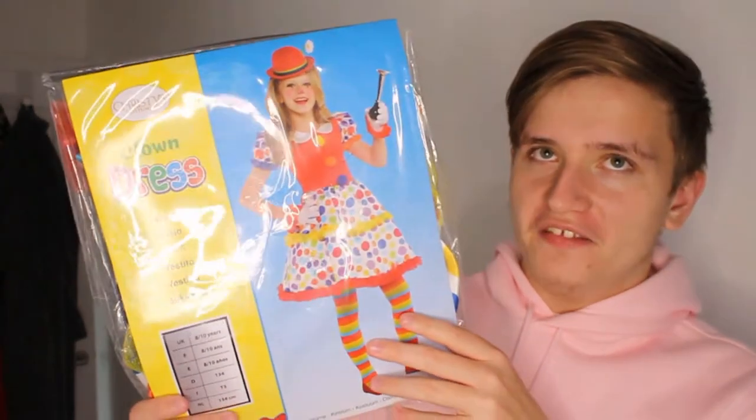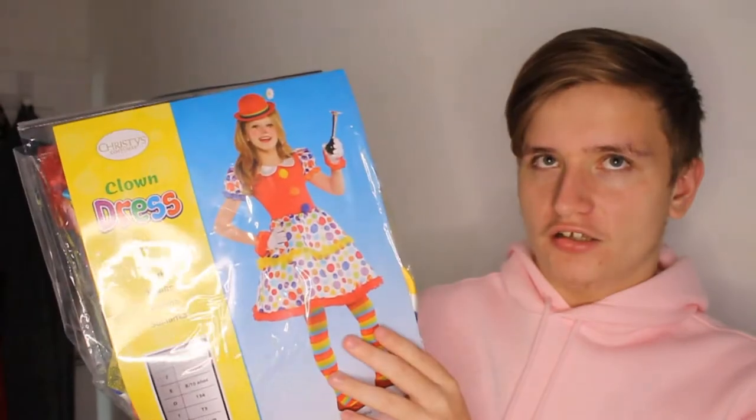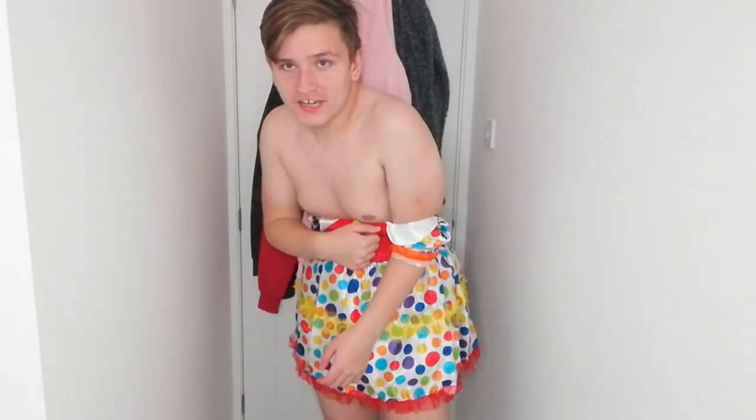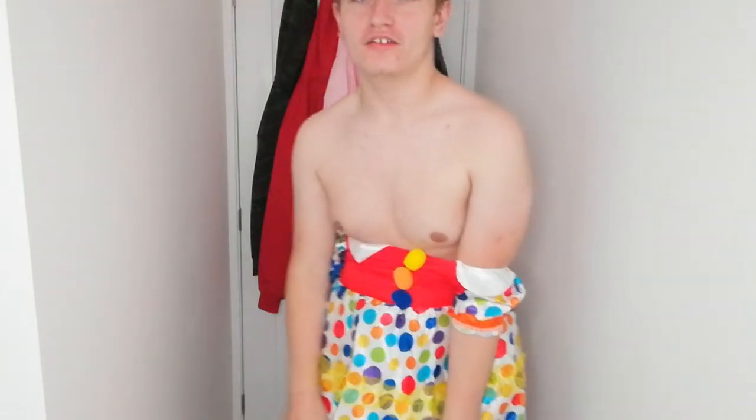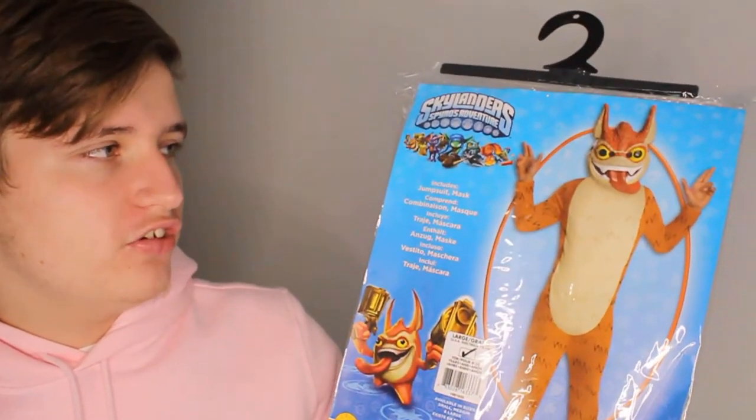Next we've got a clown dress - so basically you're just dressed as a clown. I'm not having a great time with this guys, because I'm trying to fit this clown dress on and I think it's meant for a kid, not for somebody like me. I'm going to have to rip this dress open just so it can fit me. I need to find a way to get my arm in because it ain't doing it. So this is a fail.